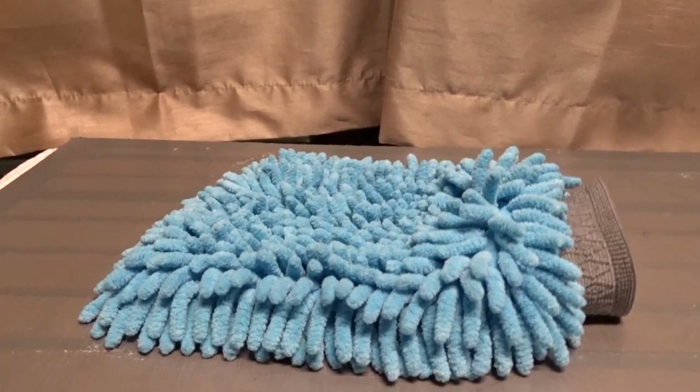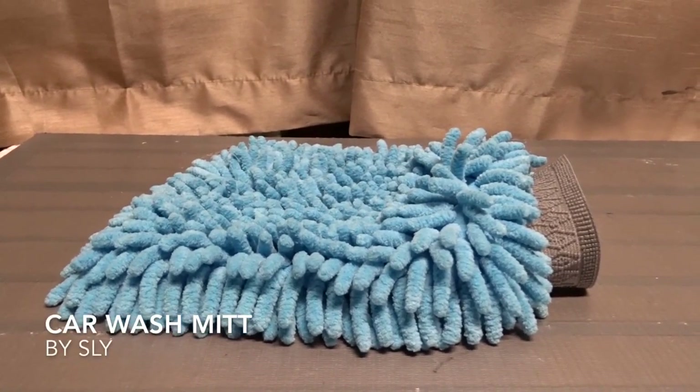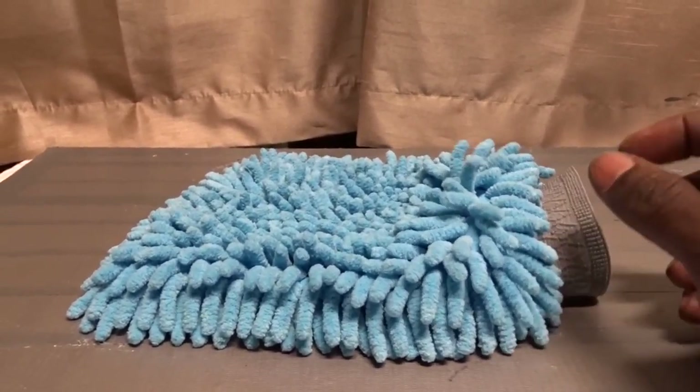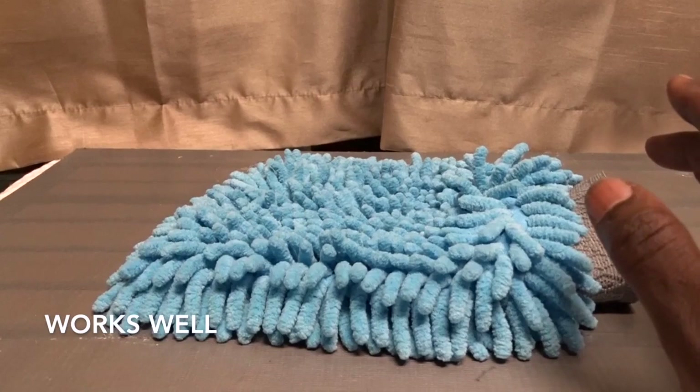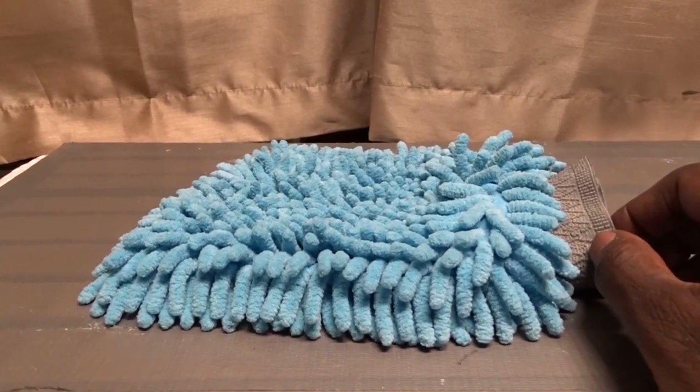Hey there, how's it going? Today we're going to be talking about the Sly Car Wash Mitt. I can't say this enough — it's a really good mitt to use to wash your car.